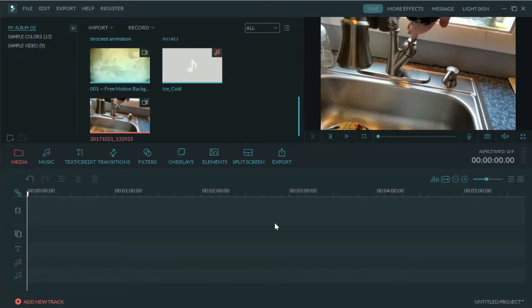Now that we're in our Filmora software — if you haven't downloaded this already, make sure you do. You can go to Google and search for it; there'll also be a link in the description below for a free trial. If you're new to YouTube or video editing, I highly recommend it. It has a very low learning curve. I use it for all my YouTube videos, and Wondershare has come out with some great products. It's very simple — very point and click.